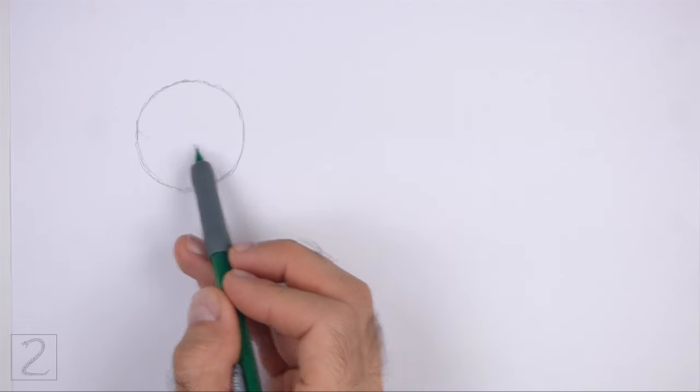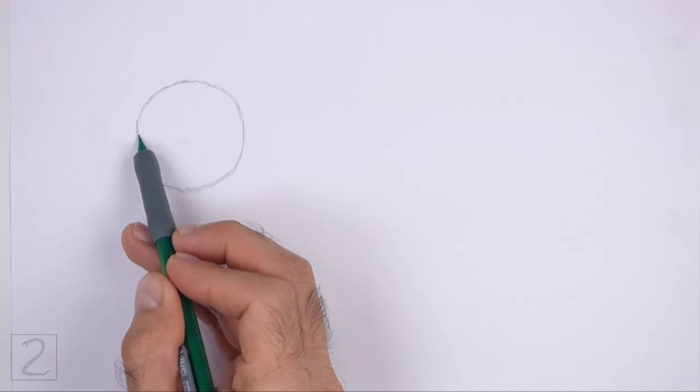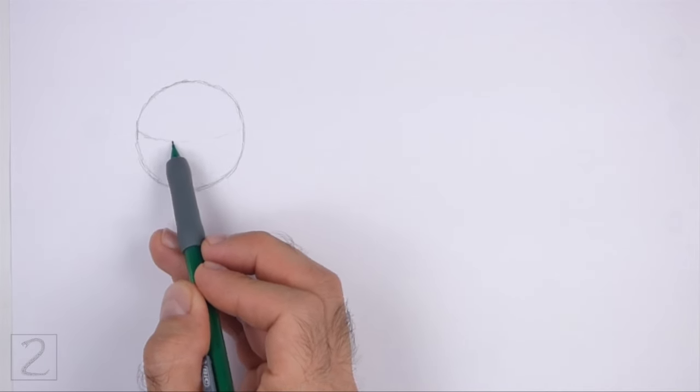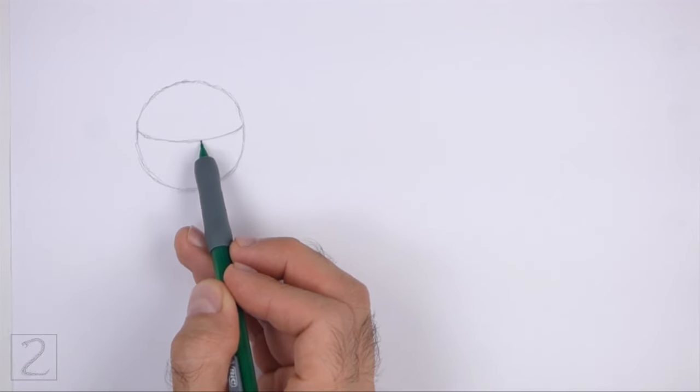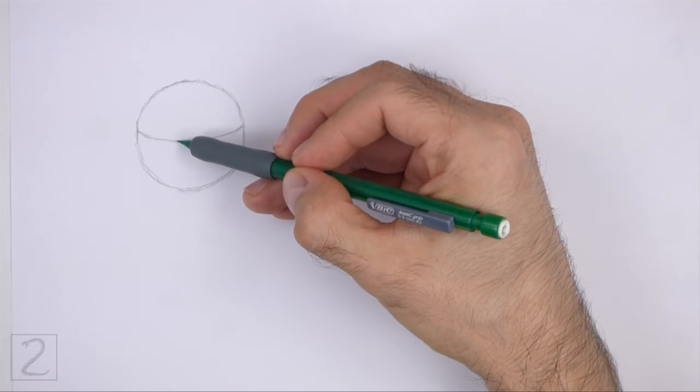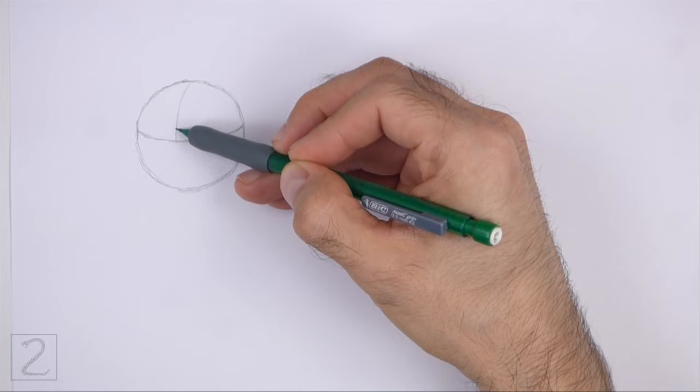Inside the head, draw a curved horizontal line. This is a construction guide that will help you place the facial features later on. Draw a curved vertical line on top of the horizontal line for another construction guide.